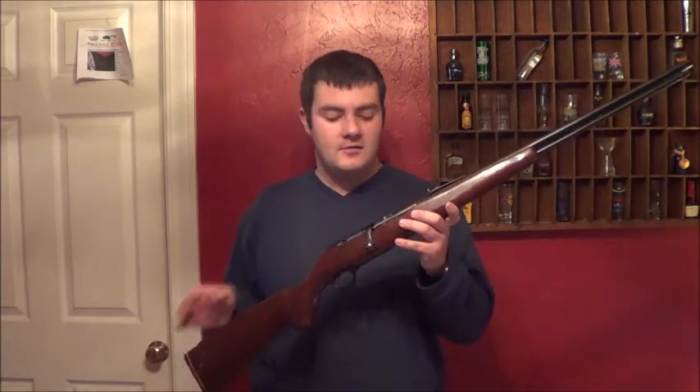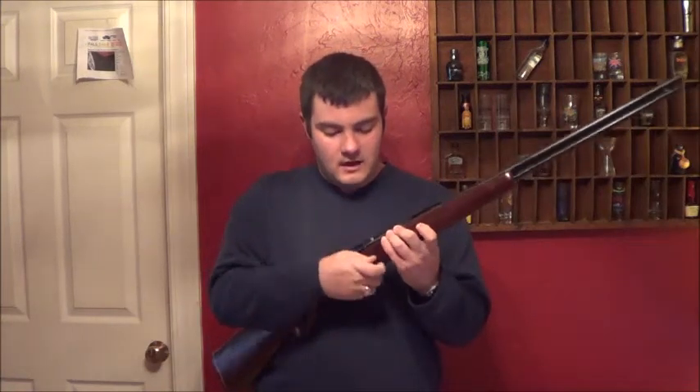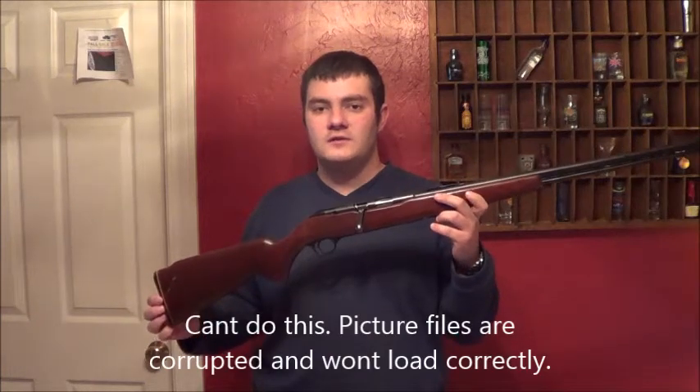One thing you can notice in the shooting video is how far the brass is kicked out by the ejector in this gun. It's rather amazing how hard it kicks the brass out. I'll leave a couple pictures at the end to show you how dirty this gun was when I was cleaning it.